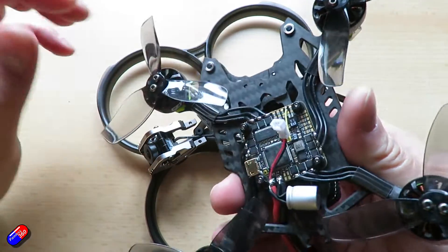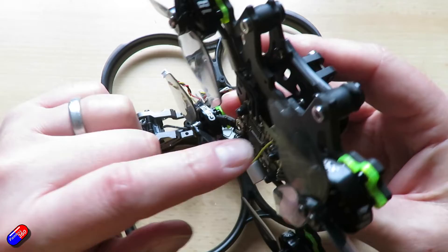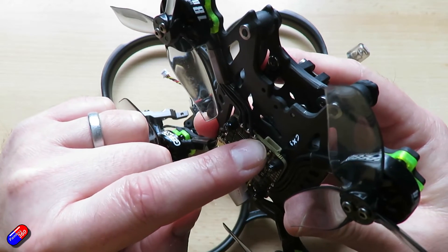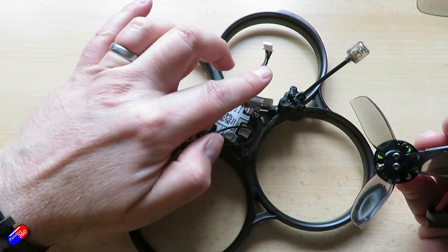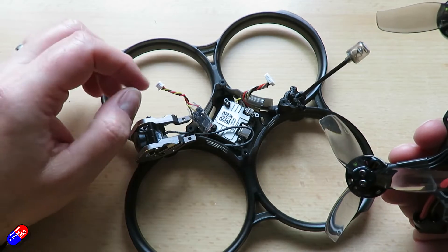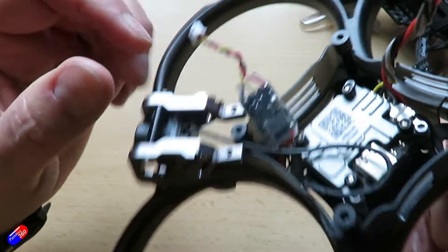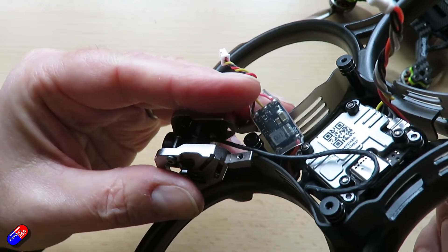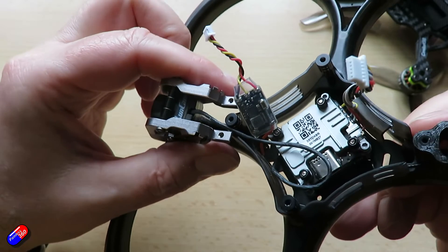When you lift the flight controller off, there are a couple of different things. There's a plug here at the front which is where the DJI stuff plugs in — that cable there, the one that's wibbling about. This other little board here is actually the board that drives the LEDs.